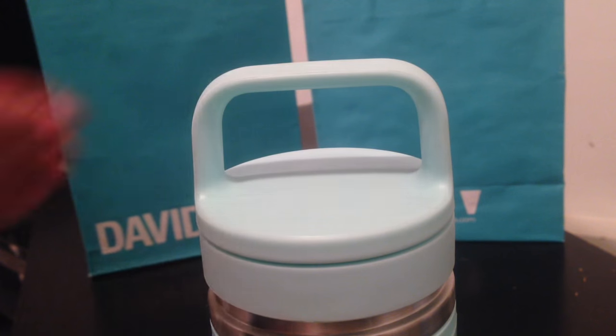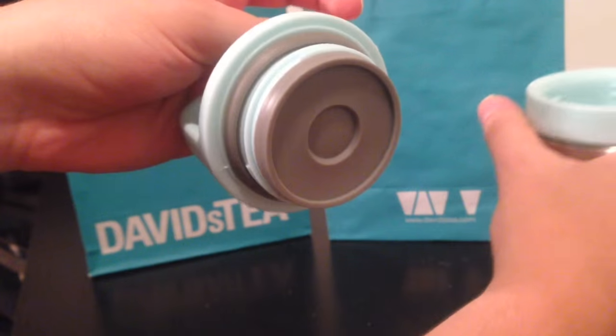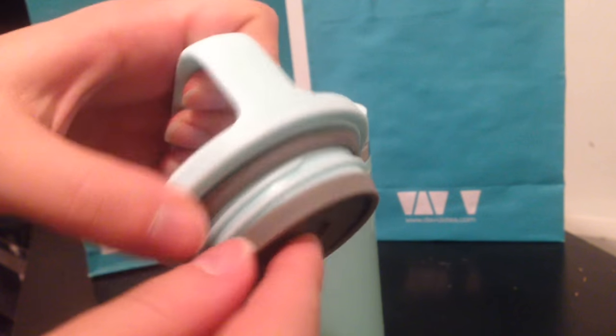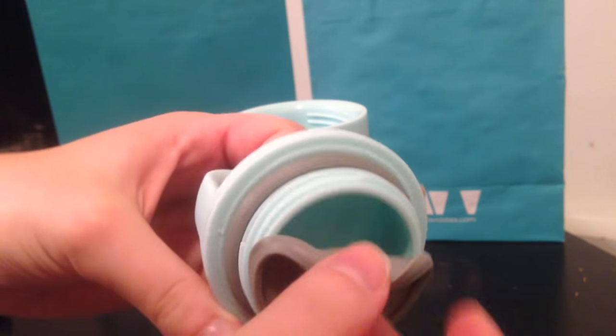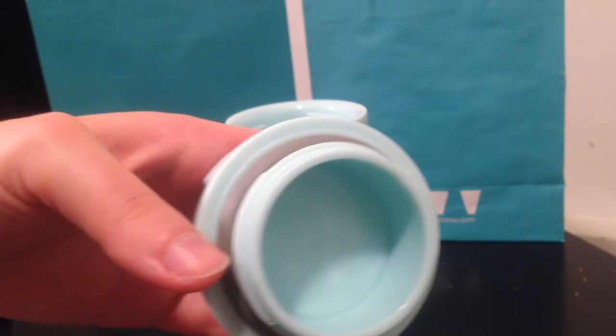Another cool thing about this tumbler is that it has a little storage area where you can keep extra loose leaf tea. On the very top of the lid there is a little compartment that you can just open, and inside you can put extra loose leaf tea — so you can have literally tea all day long.